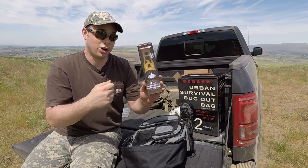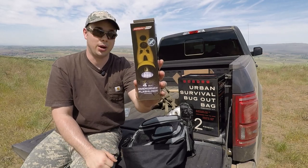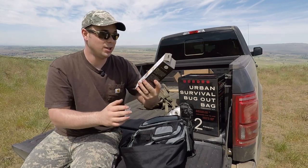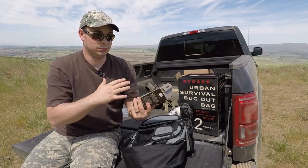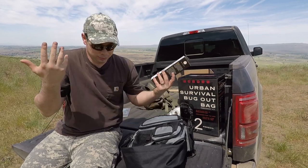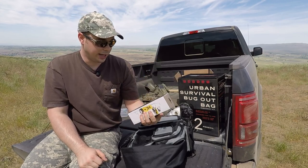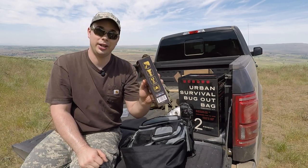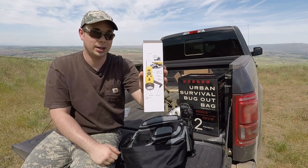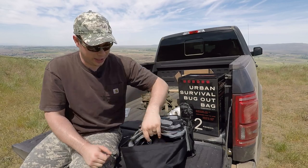This is a rechargeable flashlight — you just wind it up and it powers your flashlight. But it also has a built-in radio, so no batteries needed. You can't rely on batteries — they're going to die out and then you don't have a flashlight. This is a nice piece of gear to have. And you can also charge your cell phone with it! I just read that on the box. You can actually plug in your cell phone, wind it up, and still be able to use your phone. That's a really nice item.